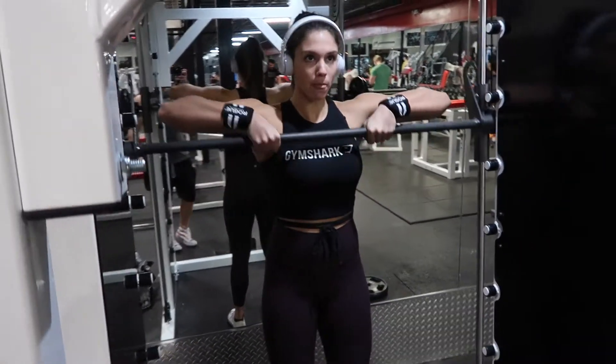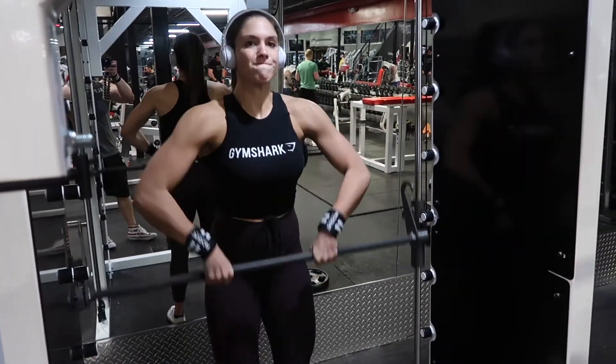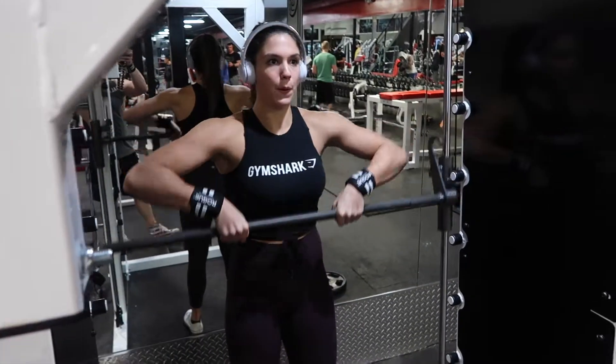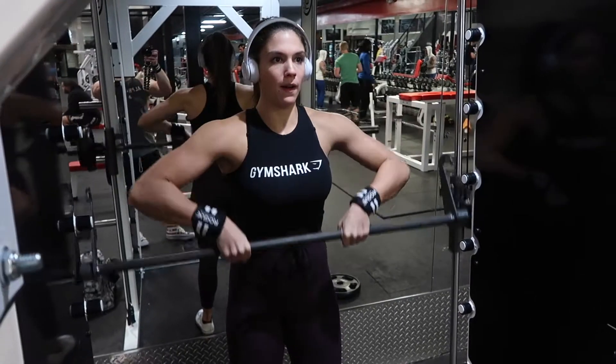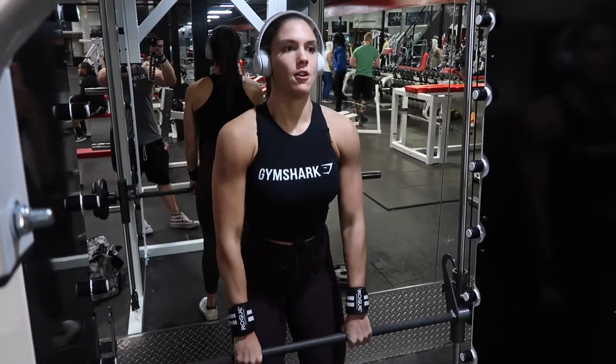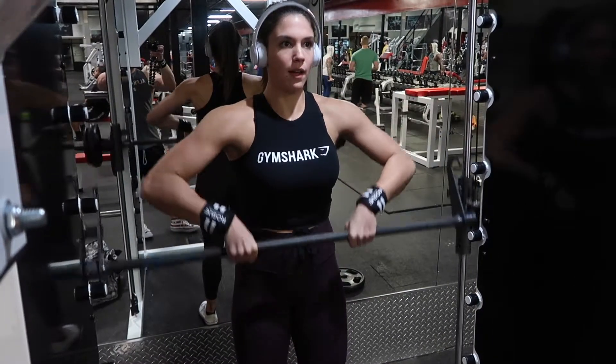The second to last exercise I did were Smith machine upright rows. I love any type of upright rows as it targets the entire shoulder. The Smith machine is great because it keeps the movement strict and forces you to only use your shoulders during the movement instead of swaying or using momentum to pull the bar. I did four sets of 12 to 15 reps.